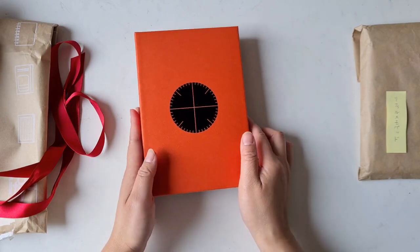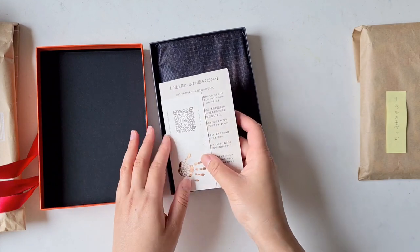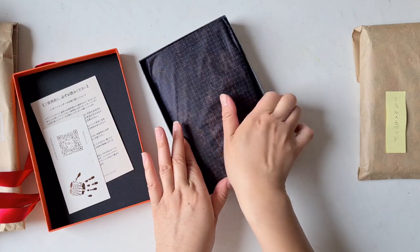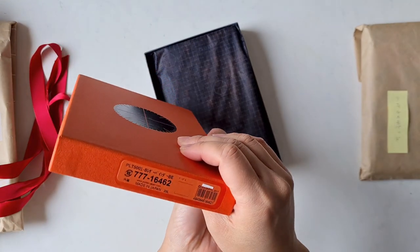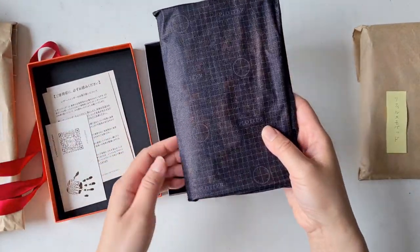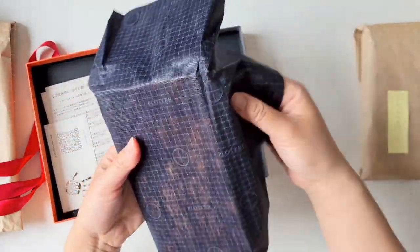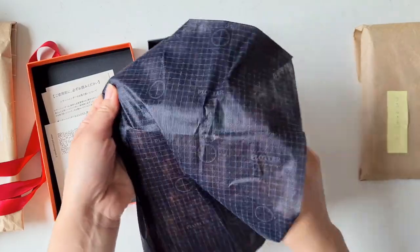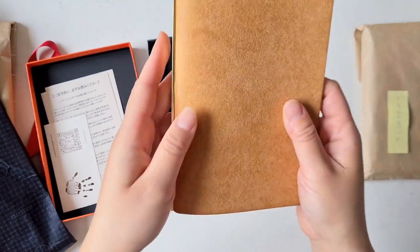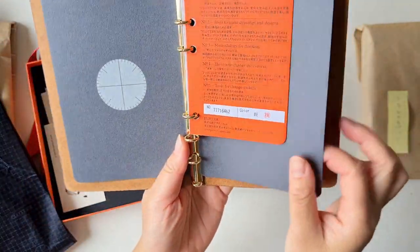I ordered the Bible size — it's like A6 but not quite A6. I ordered the Bible size and I hope it's the right color, because Meats couldn't open it to check since it was wrapped so nicely. It comes in a box like this. So beautiful — look at that! That's the natural leather. I ordered the natural leather.